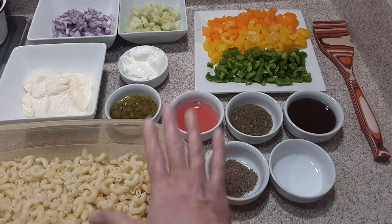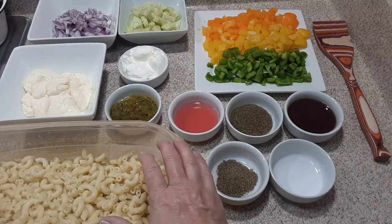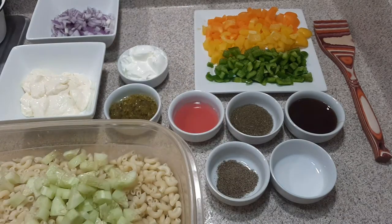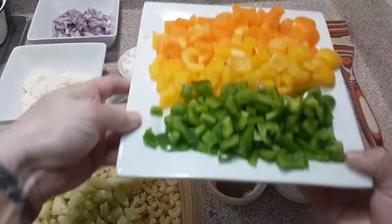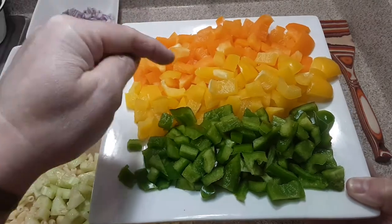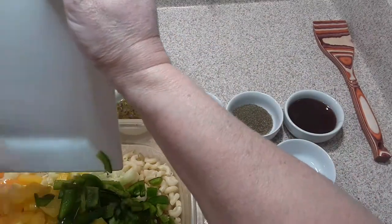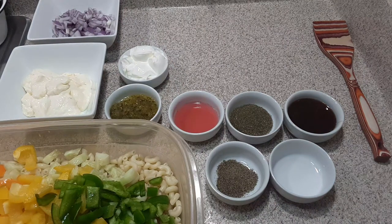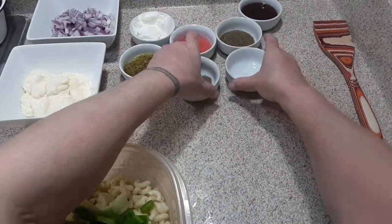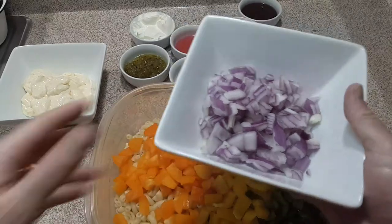You're going to need 16 ounces of fully cooked elbow macaroni noodles — make sure you salt and butter your water and cook it al dente. You're going to need one cucumber diced, one green bell pepper, one yellow bell pepper, and one orange bell pepper, diced. Add all three of those peppers to the mix. Just one cup of purple onion, diced.